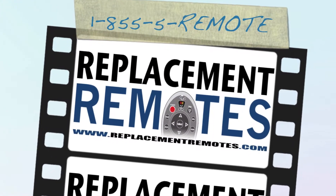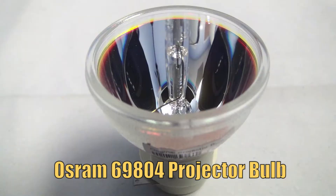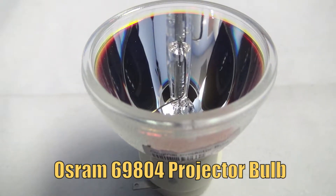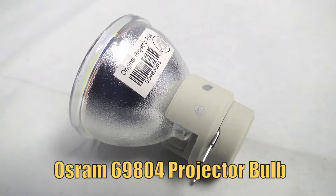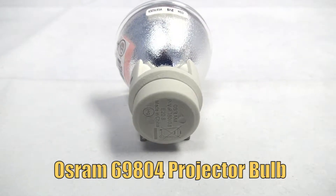Hello everyone, this is Timothy from ReplacementRemotes.com. Today I have with me this brand new OSRAM projector lamp bulb. The model number is 69804 and it is the brand new original OSRAM Pivot bulb inside.